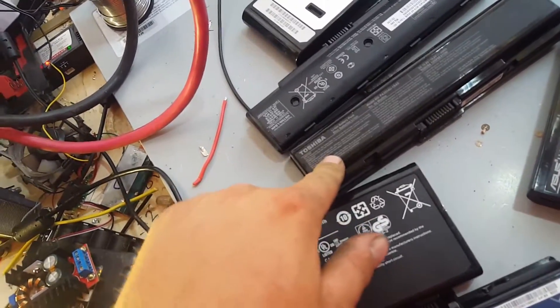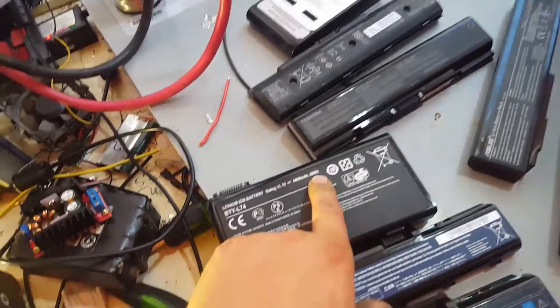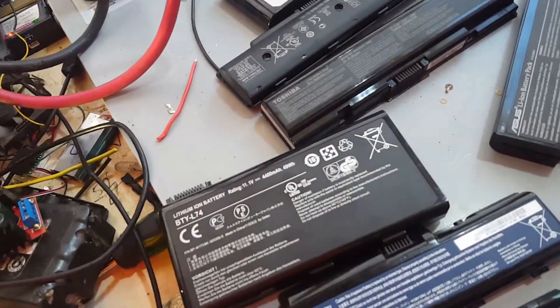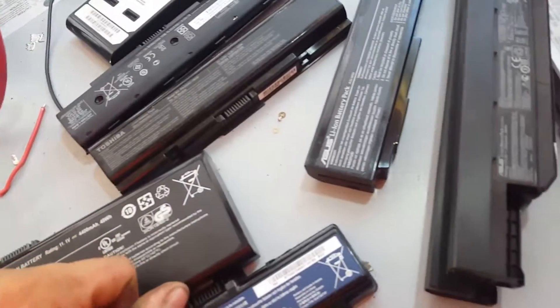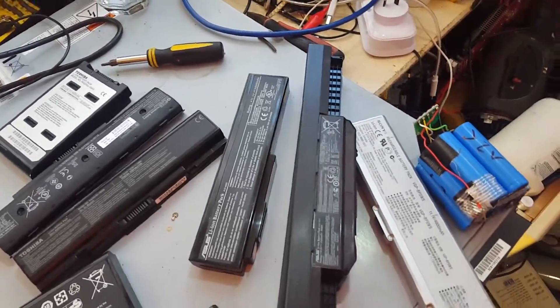The Toshiba one is 44 watt hours, so that's about 4200mAh I guess. Are they all lower voltage? 11.1, 11.1. And a Sony battery which is 48 watt hours, so that probably won't be too bad. And if you watch my channel you already know what's in them.